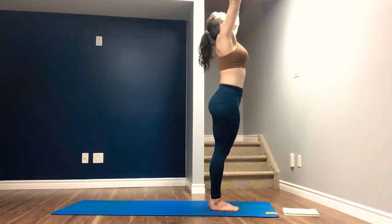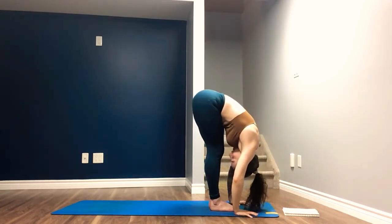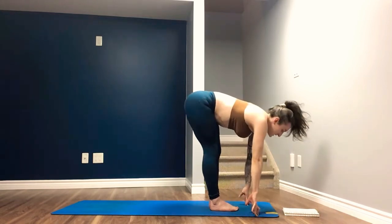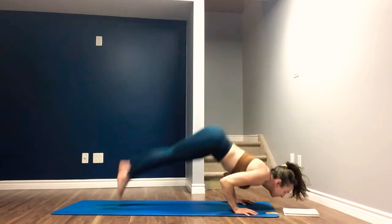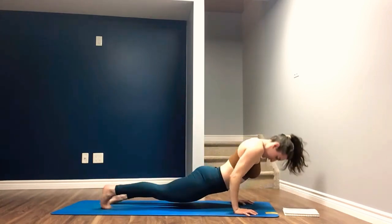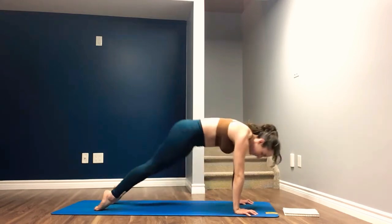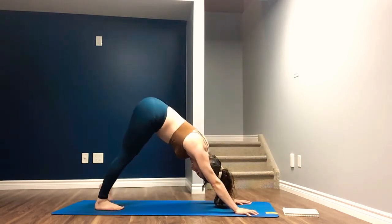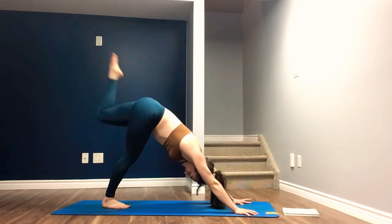Inhale, arms overhead. Exhale, forward fold. Inhale, halfway lift. Exhale, step, hop, or jump back to chaturanga. Inhale, upward facing dog. Exhale, downward facing dog. Straight into left leg back and high, inhale. Exhale, knee to nose. Two. Three.